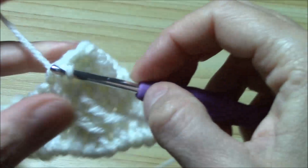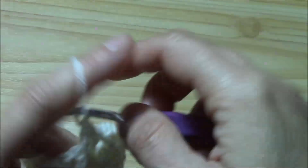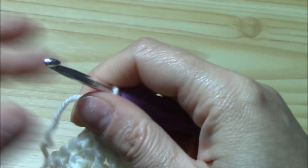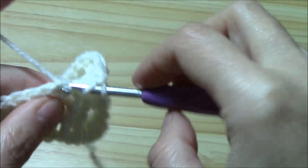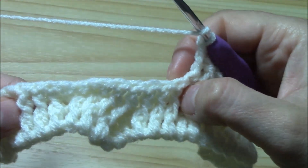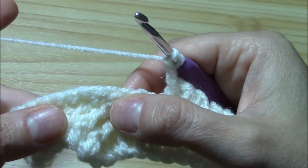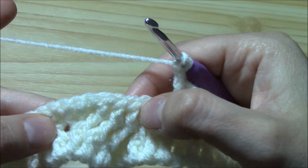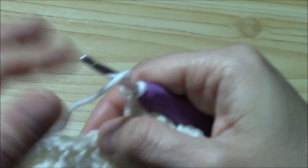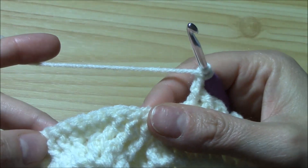Now this is a normal double crochet — work it as a normal double crochet. These are front post double crochets so just work them as front post. And this is another normal double crochet. Now we are on our twelve stitches of the large cable. In the first pattern row we crisscrossed the central two groups of three. Now in the second pattern row we want to crisscross like this: the first group of three with the second, and the third with the fourth.